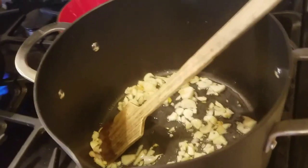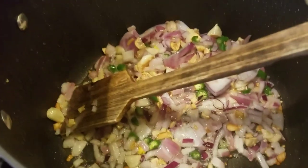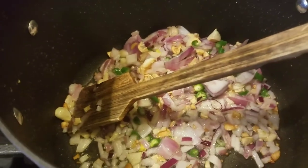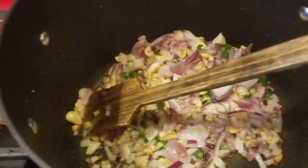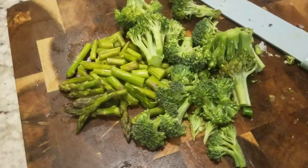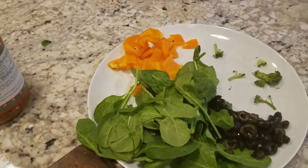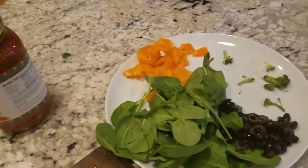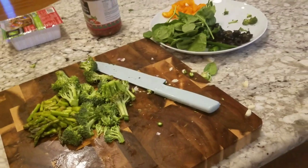Now let's fry the onion. The garlic is light brown, then we fry the onion. The pasta is almost finished. Now let's fry the onion. Asparagus, broccoli, spinach, olives, and yellow pepper — this is completely optional.